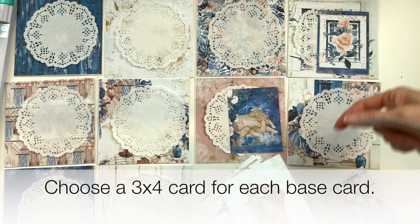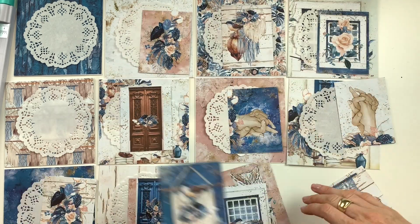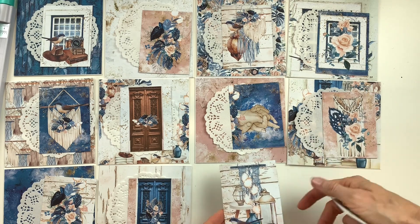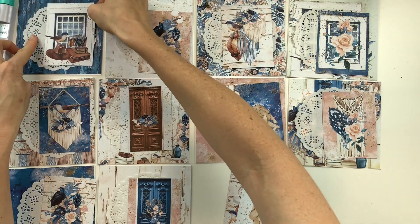Your next step is to choose a 3x4 card for each page or each card. Try to choose colors that coordinate and contrast with the background paper.